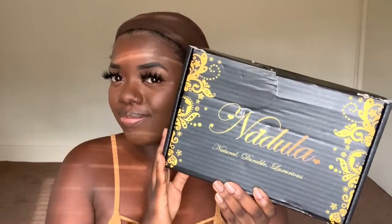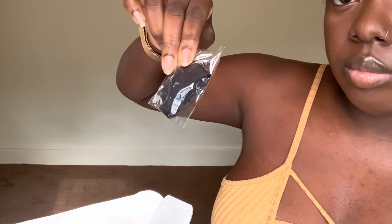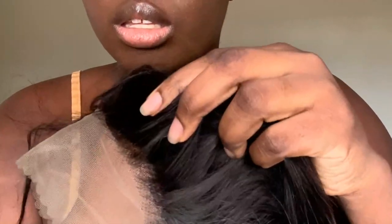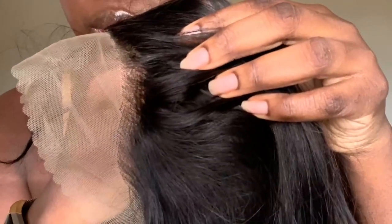Hey YouTube fam, I'm here with a wig from Nadula Hair. Inside they gave me a wig pack cap, they have the elastic band, and they even sent me some face masks which I definitely appreciate. So here is the hair — this is a 13x4 lace frontal. It is a Brazilian body wave wig, 180% density and 22 inches.